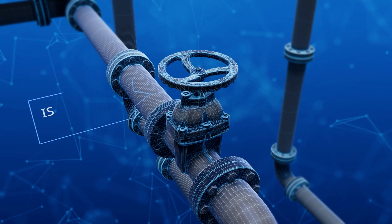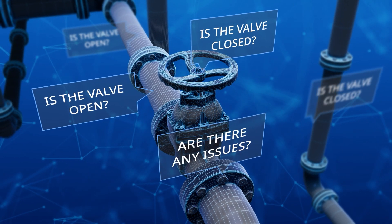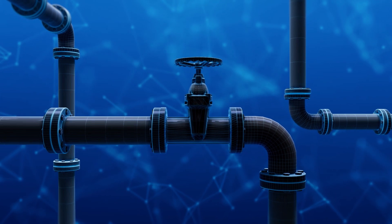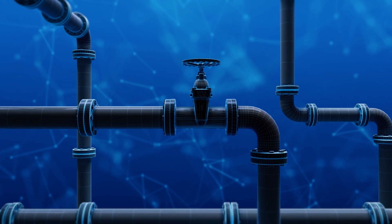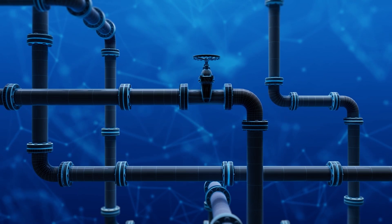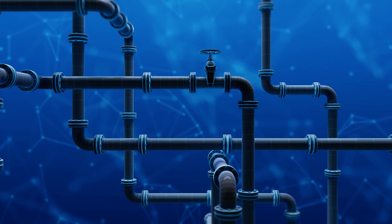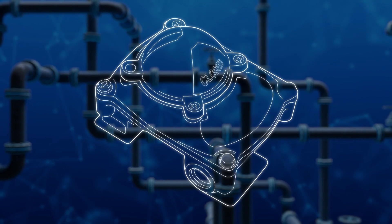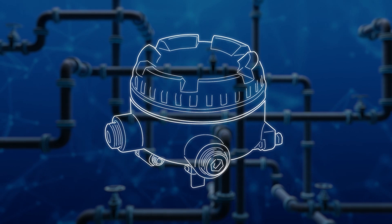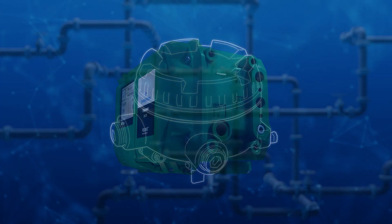In the world of industrial valve control, knowing the precise status of your isolation valves isn't just important — it's essential. Until recently, achieving this kind of understanding often meant navigating through complex system setups and making reliability compromises. Traditionally, you've had to rely heavily on multiple devices such as solenoids with switch boxes or position transmitters to determine if your valves were open or shut, leaving you with a complex system lacking diagnostics.